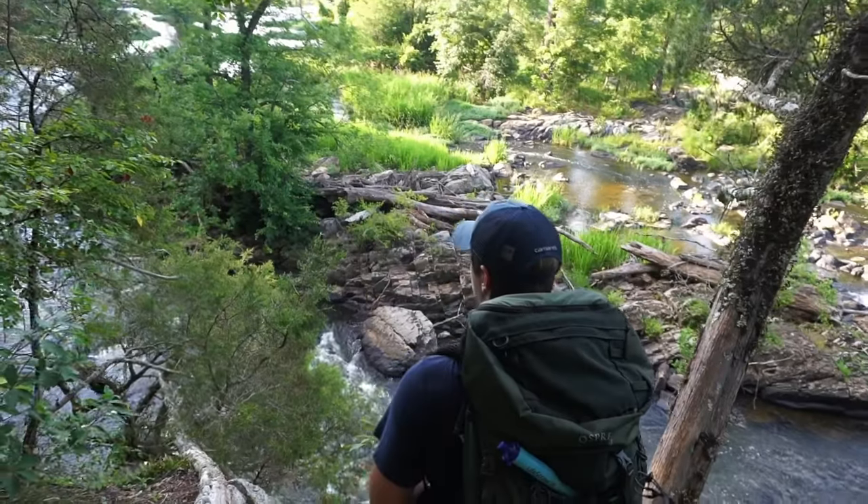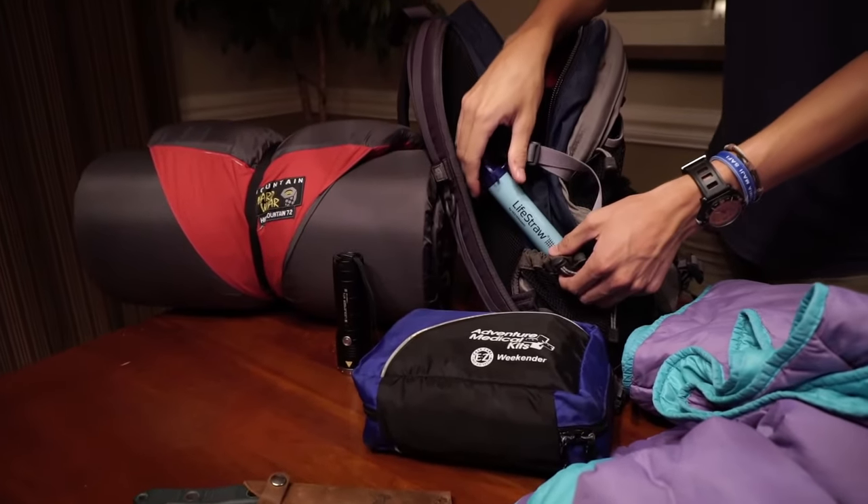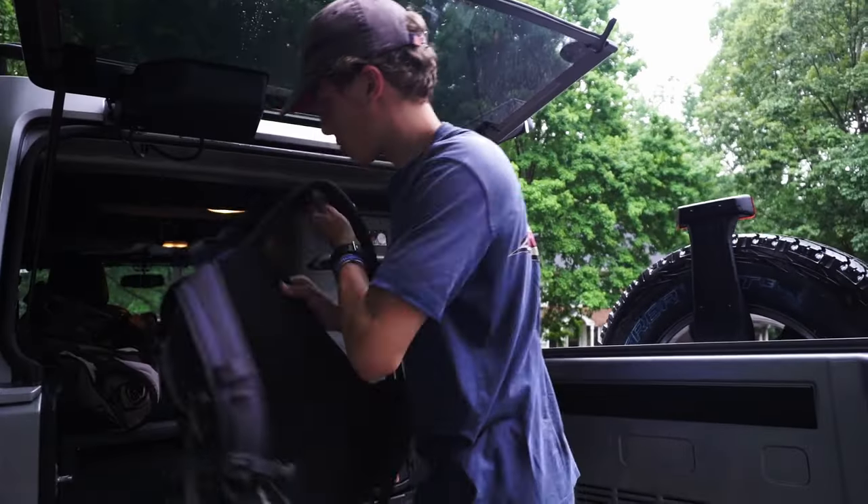Ideal for outdoor adventures, travel, and emergencies, LifeStraw filters a minimum of 1,000 gallons of water, equivalent to roughly four years of clean drinking water.